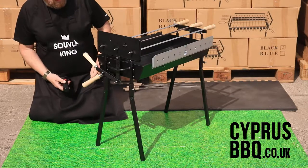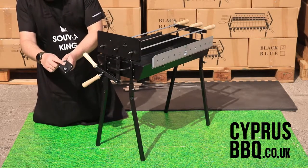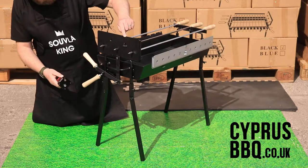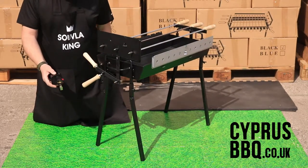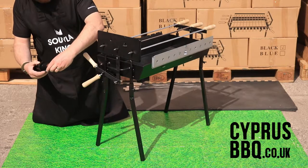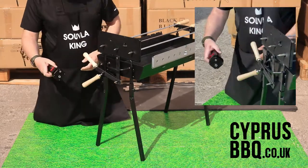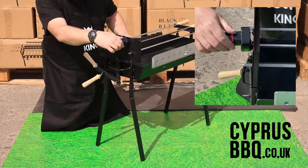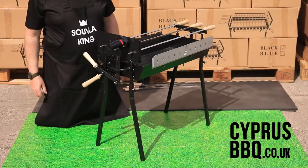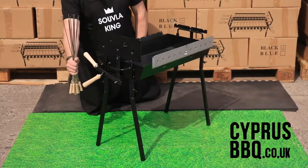Now let's get the motor turning these skewers. There's a complimentary basic motor included. A pin fits over the bracket and the hole goes over the spindle. You'll need a type D battery — we've supplied you with a free motor but not the battery. Unscrew the motor, put the battery in, tighten it back up, then put the pin over the bracket and the hole over the spindle. If it won't grip just switch it on and you'll see it start to spin.